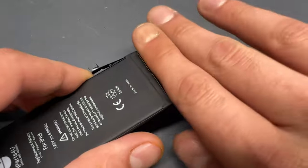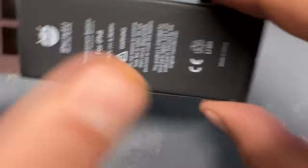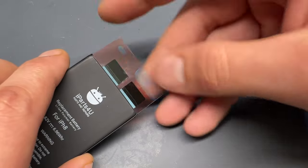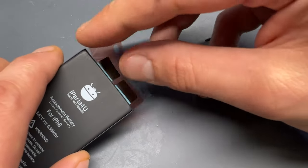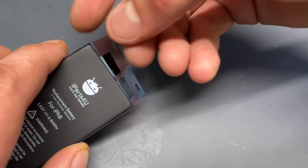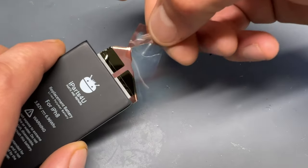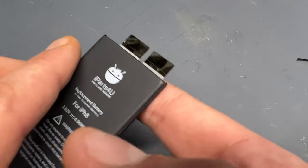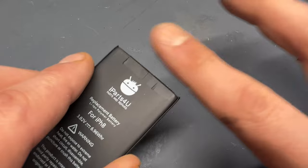Then pull the blue parts of the front tabs off and fold them over the front of the battery. Try and keep that as neat as possible, because if they fold messily you leave yourself at risk of pressure marks underneath the screen. So it's important to do this part neatly.